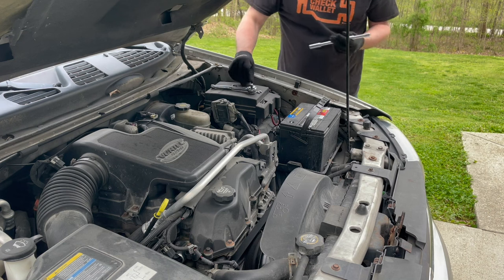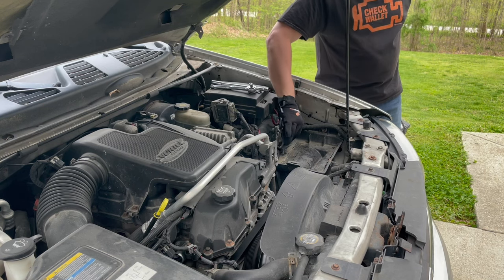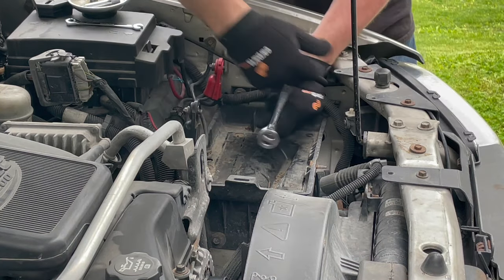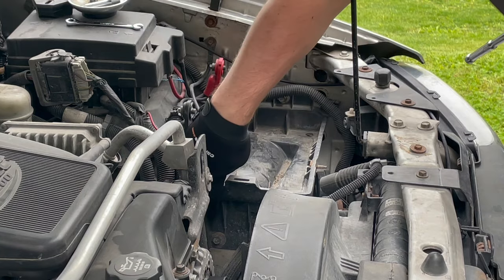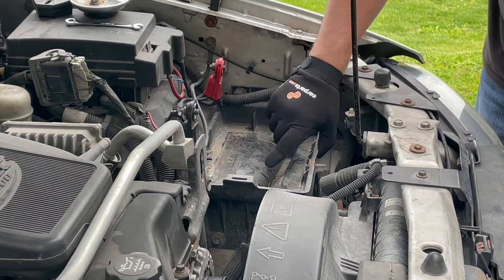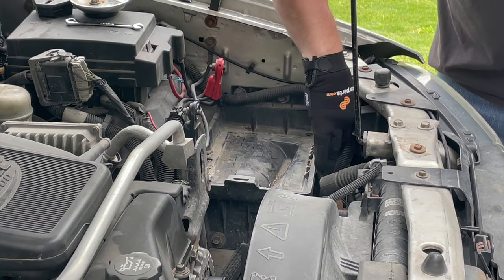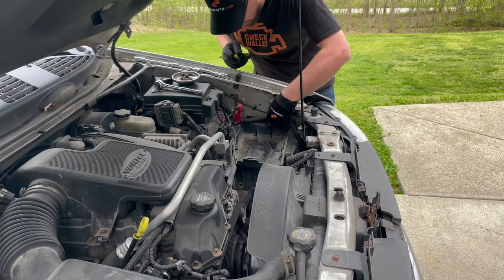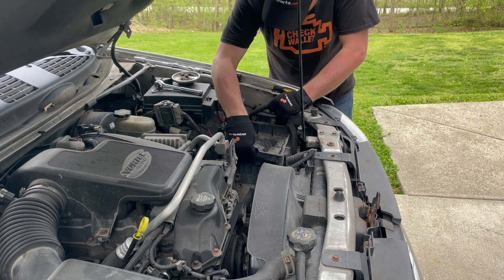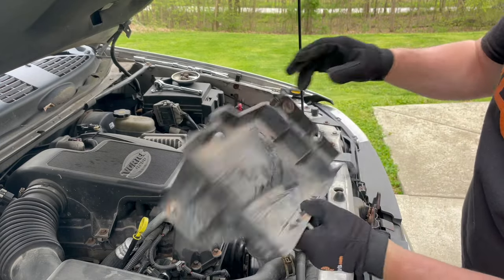I'm removing the anchor bolt that keeps the battery still, then removing the nut and the tray itself. There are a few 13mm bolts that hold the tray to the inner fender well. It looks like there are spots for two more bolts on this side but they're not there — someone's already made a shortcut. I've got a wire loom attached with a couple of clips I need to pop. With all the bolts out, it should pop free. Removing the tray definitely opens up the elbow room in here.